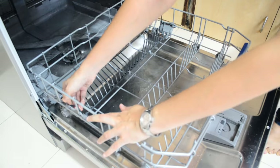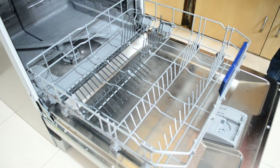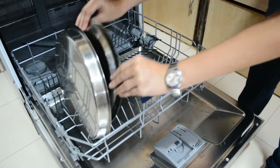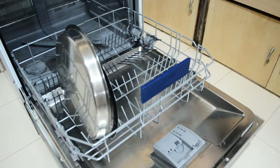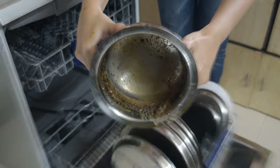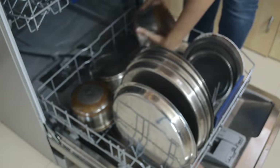You can find adjustable spikes in various places, which can be really helpful for arranging your utensils. When it comes to utensils, there are some limitations — you cannot use aluminium, copper, tin, wood, decorative glass items, silver, and plastic parts that are not heat resistant. We'll be placing some highly soiled utensils to test this machine thoroughly — including a vessel in which we had melted chocolate and kept it overnight.